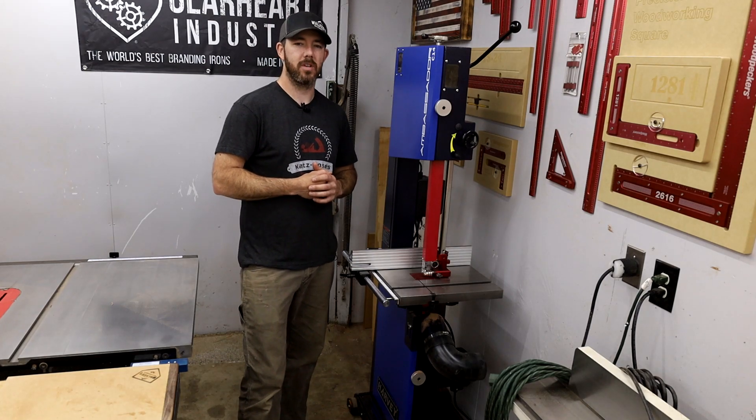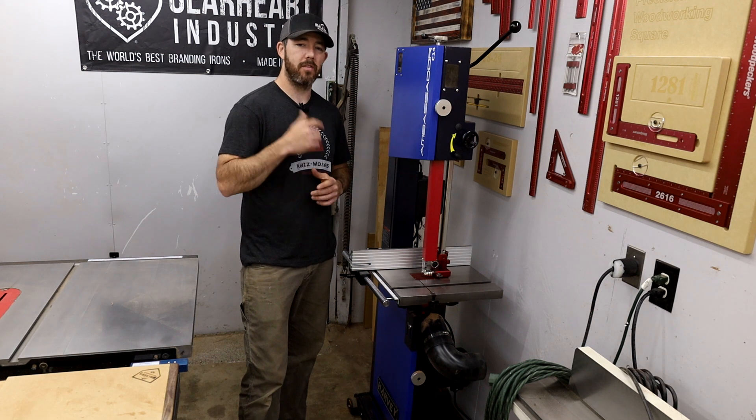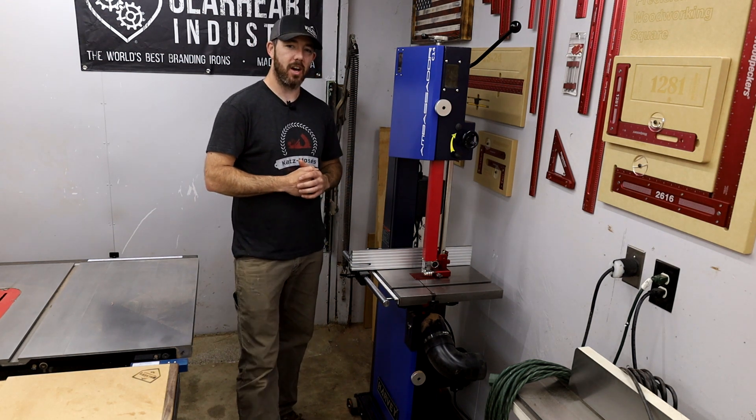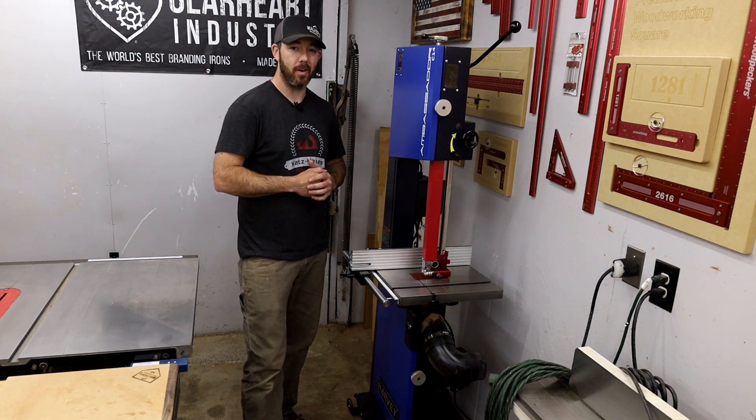What's going on everybody? I'm Brandon from Walker's Woodworks. I do content creation and woodworking, and I started working with Harvey recently — they sent me the Ambassador C14. I just got it set up, so I want to go over a few things real quick and show you what I like about it so far.